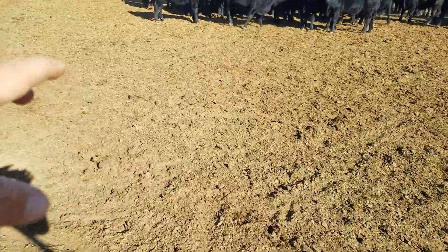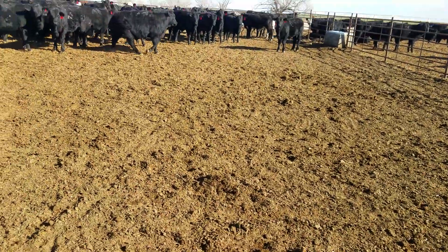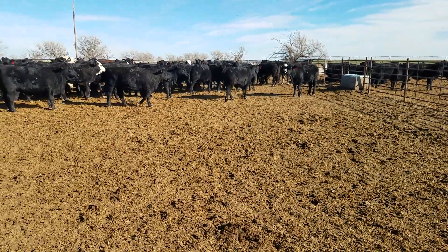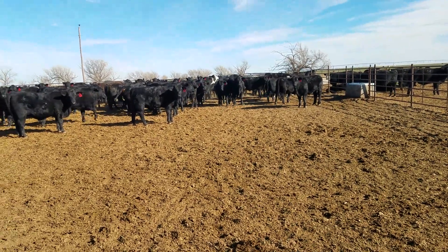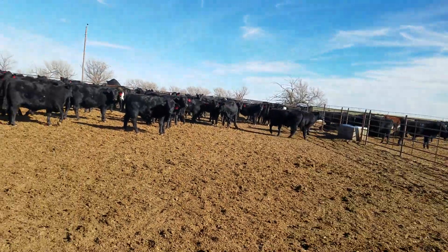If you look down, we're actually getting a good manure layer in our pens, and that's stopping a lot of the dust. It's hot today — 60-something degrees. It's going to be that way for another two days, and then we're going to get down into the 40s for a high.